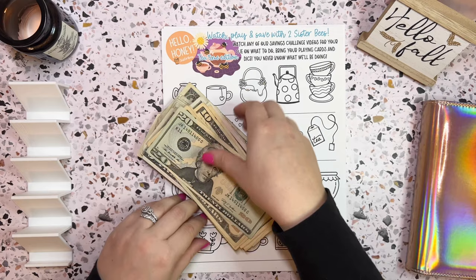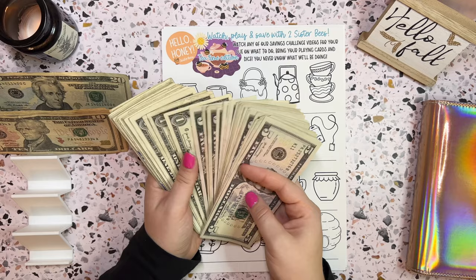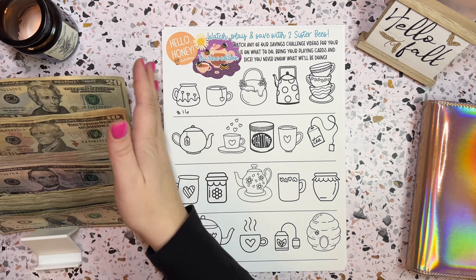So $258, I believe. I don't really want to count it again, so let me just set it up. We will go with it. It is all going to get saved at some point. It won't all get saved today, but we will definitely use a good amount of it.